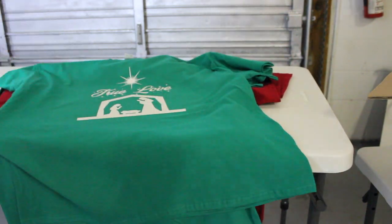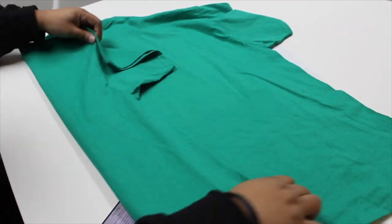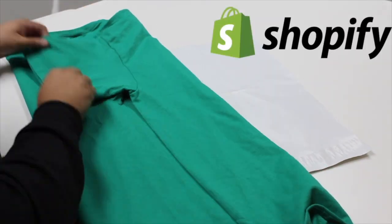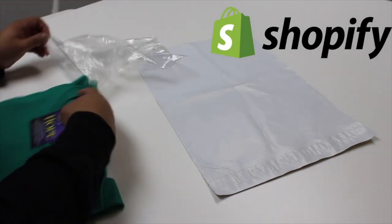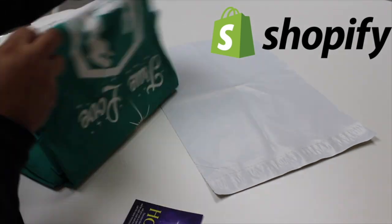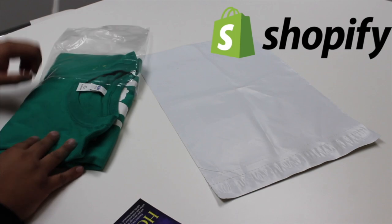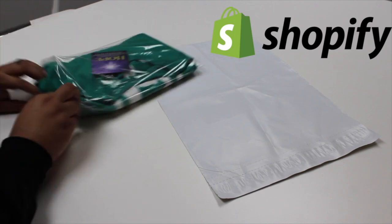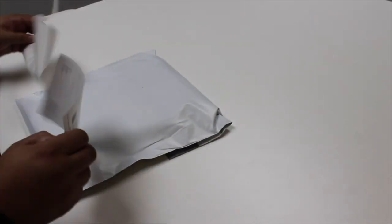I'm selling my shirts on the Shopify platform, but you can sell on Shopify, WooCommerce, eBay, Amazon, or even your Facebook page. This is how we ship it out: we put a prayer card in, put the shirt in an OPP bag so it doesn't get dirty, put it in the mailer, add the label, and ship it out.